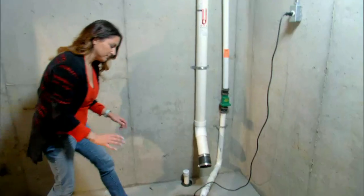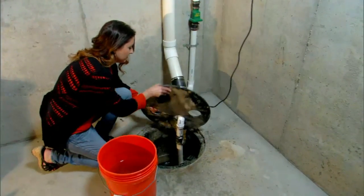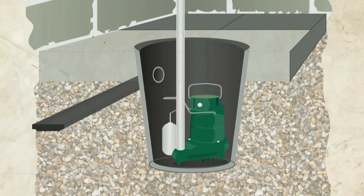If your home has a basement, it probably has a sump pump installed in the lowest corner. If the pump is working properly, it will collect groundwater in a pit below the basement floor. When the pit begins to fill, a float switch triggers the sump pump to turn itself on, then pump the water out to a city storm sewer or the nearest drainage ditch.